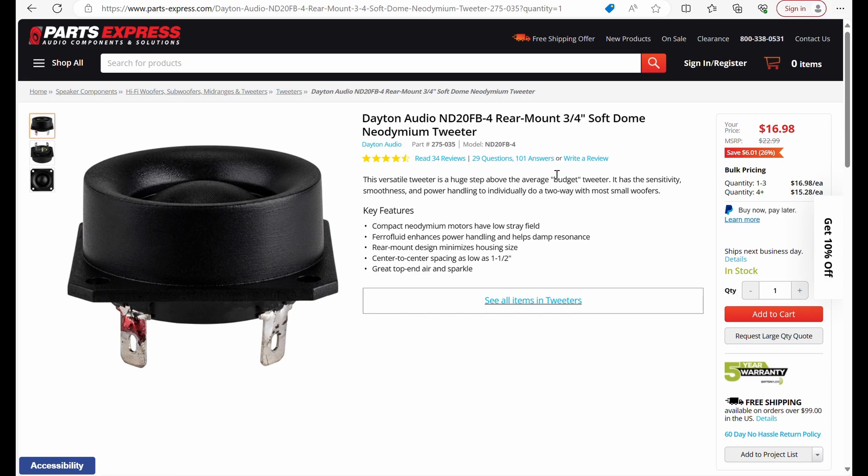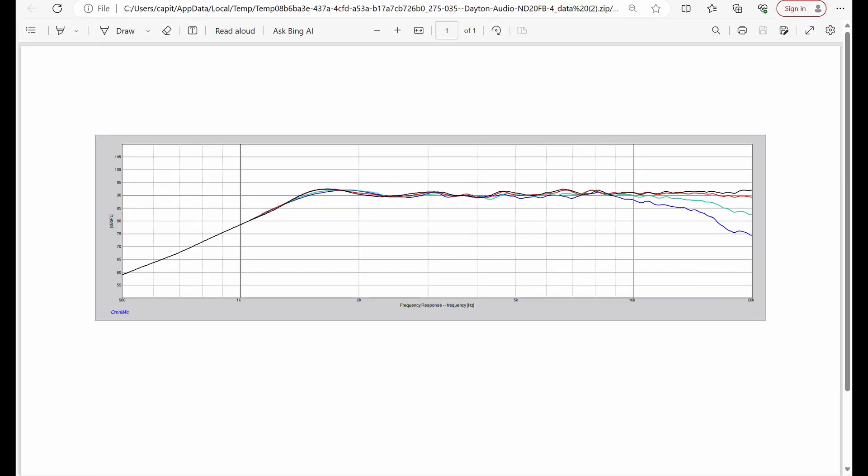Now let's look at our tweeter — a soft dome three-quarter inch Neo tweeter. Starting at about 1.5K we've got a really smooth, really linear response all the way up to 20K, and then our off-axis response shows a really smooth roll-off in the higher octaves.